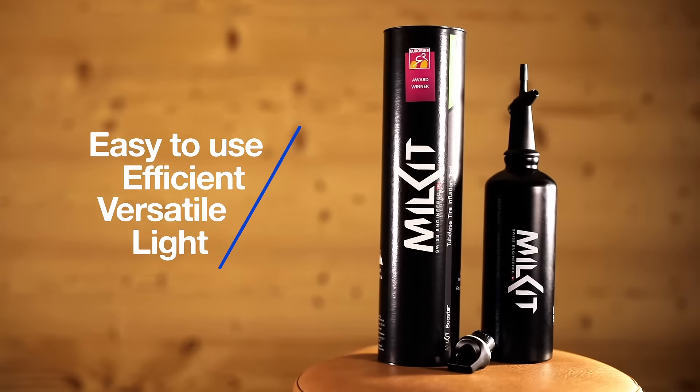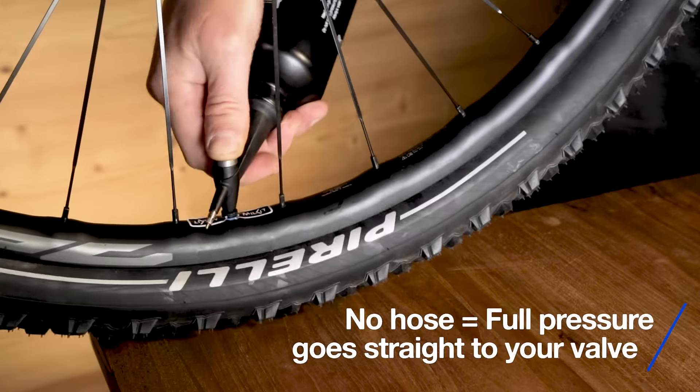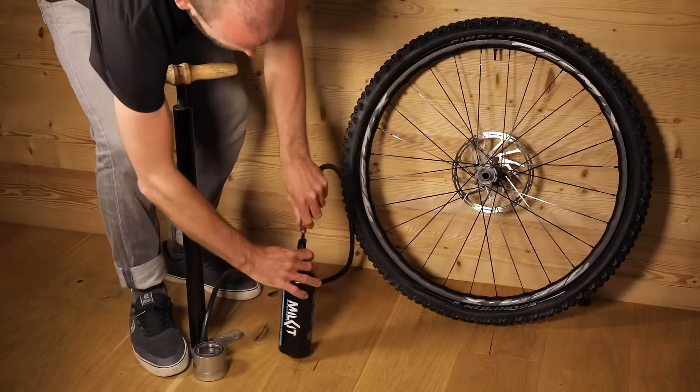The Milkit Booster is a revolutionary tool to inflate tubeless tyres without a large and costly air compressor. First, inflate the booster with your bike pump.